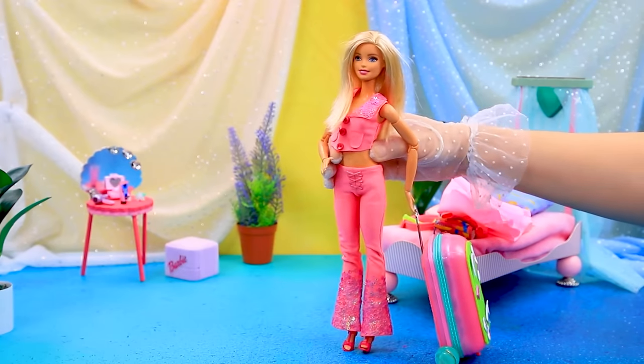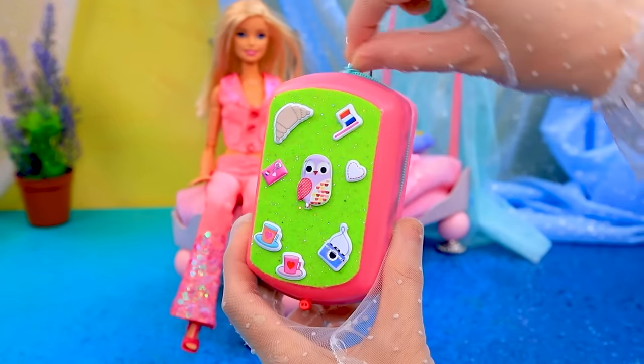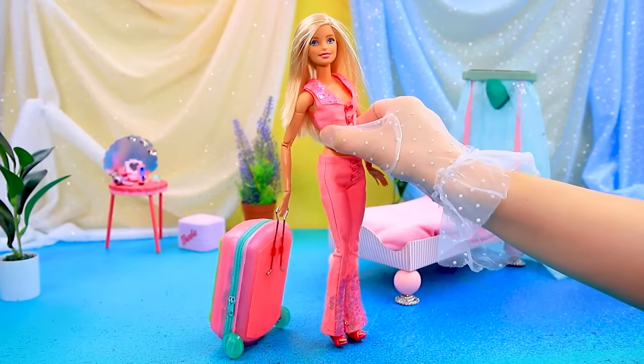I'm going on vacation — yay! Not without a suitcase. Everything fits — hooray, I'm ready!